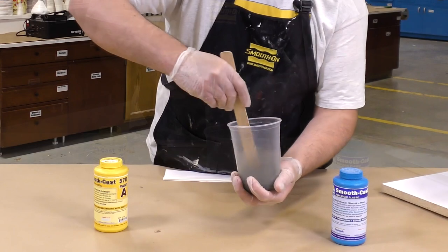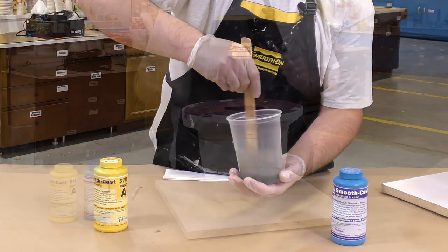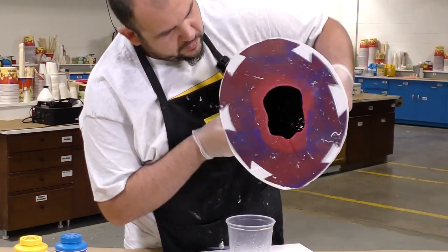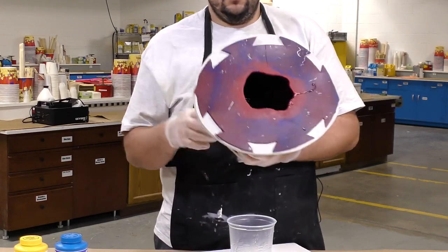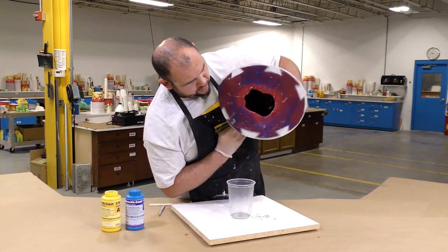As always, you want to make sure to scrape the sides and the bottom of your mixing container thoroughly. After I pour the resin into my mold, I'm going to visually inspect and make sure that all the walls of my mold are covered with a layer of resin. Remember, this is our detail coat and you don't need excess material — you want to make sure to get all the detail.